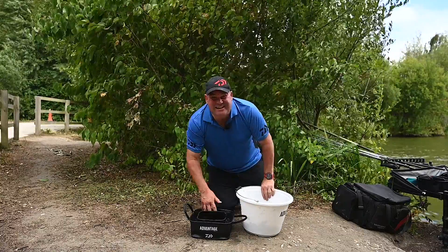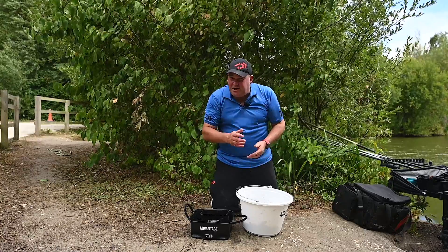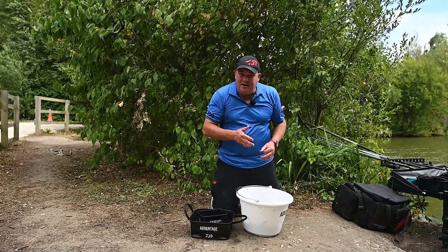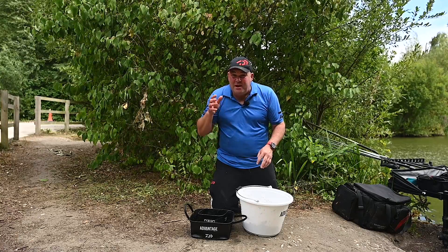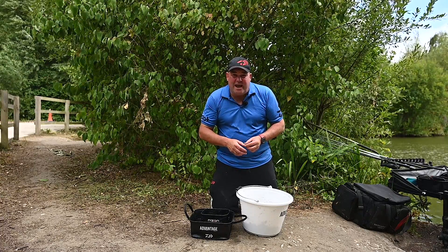You're really looking for that consistency where you can just squeeze it and it comes out through your hands. One other little tip: sometimes you can catch on the bottom over this groundbait. Today I'm not going to try it — we're just concentrating on catching shallow in the noise and cloud. But if you're going to do this in a match, set yourself a rig up from the bottom, a few inches over depth, with a small piece of worm or your chosen hookbait. Steer clear of pellets as you can get problems. Something like an inch-long piece of worm can get you bites towards the end of the session that you might not get anywhere else.